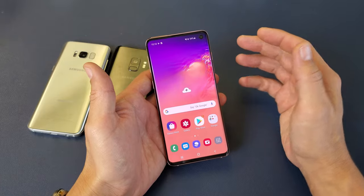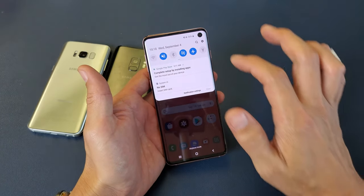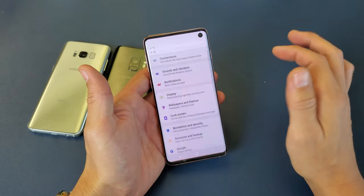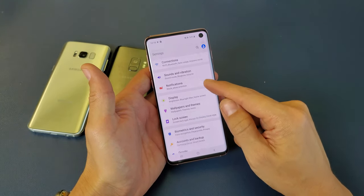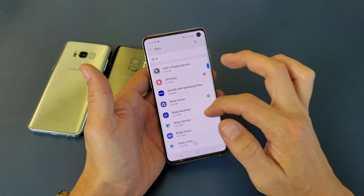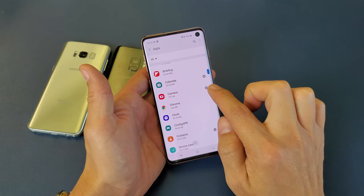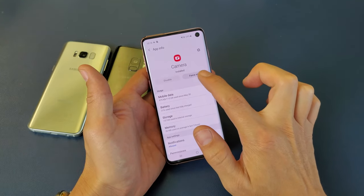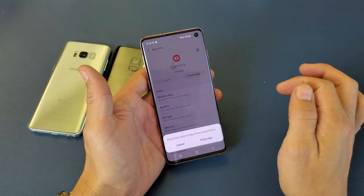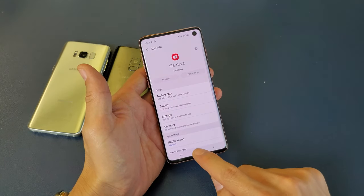Next, we're going to force the camera app to stop. Go back into Settings and tap the gear icon, then go down to Apps. Tap on Apps, then look for Camera — everything is in alphabetical order. Tap on Camera and then tap Force Stop. Open up the camera and see if it works.